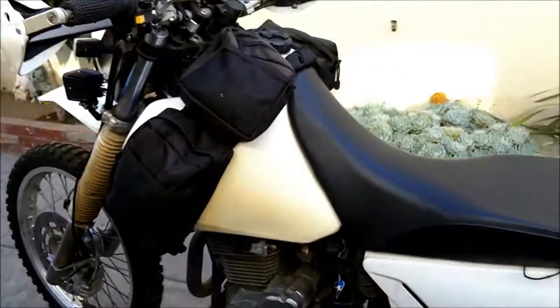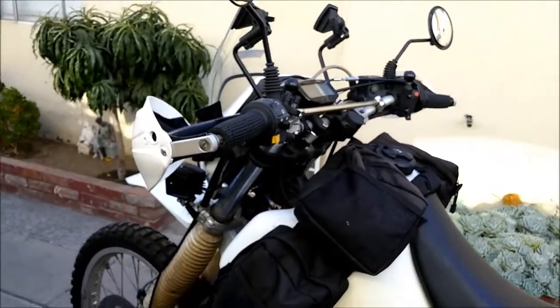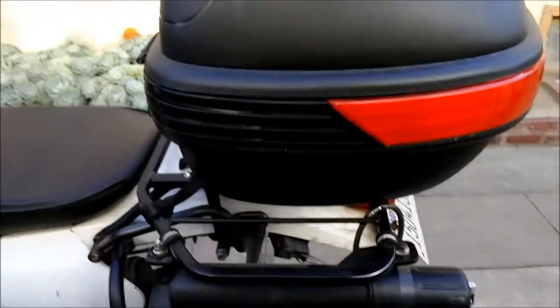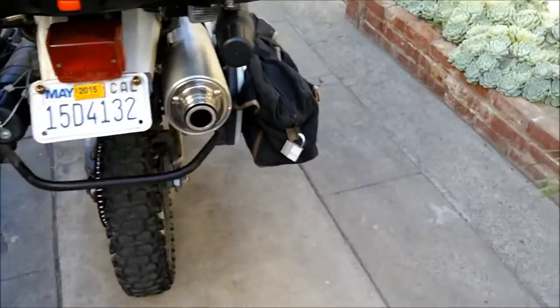It came with a bigger tank stock, and it came with those stock bars. It had a Supertrap muffler and came with the stock Trail Wings tires.